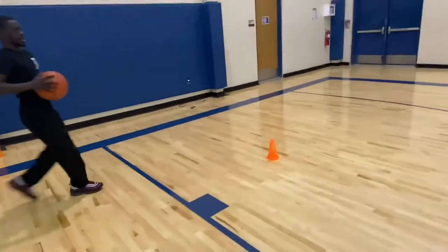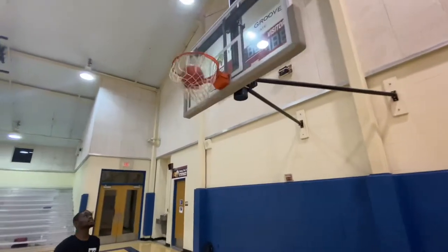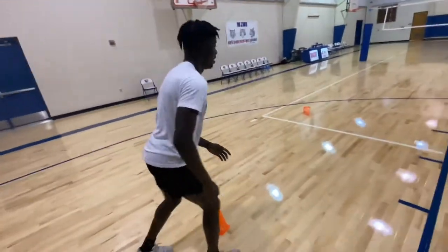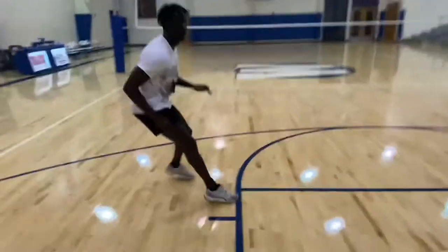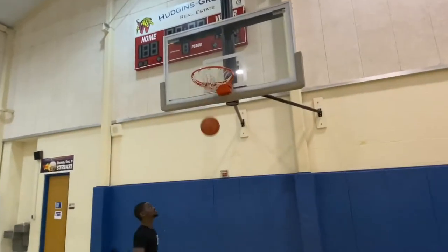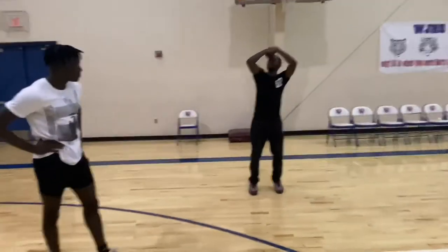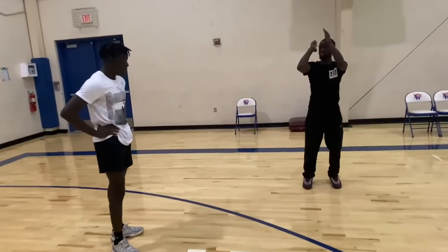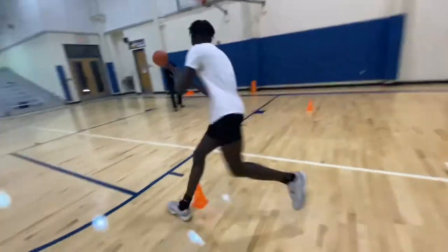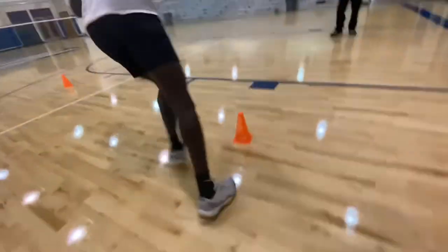Make sure you get your right foot out first, and then back. When you do that fade, you back up already in that position so it's already square. There we go, I like that.